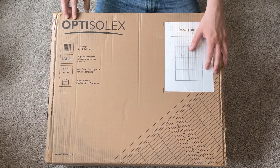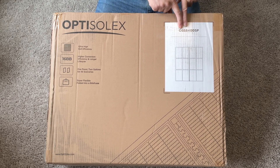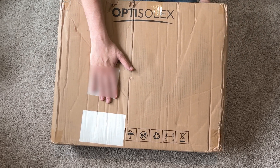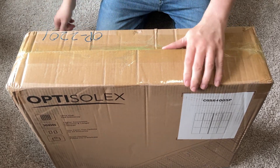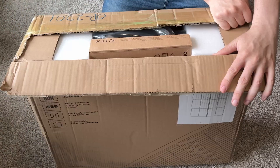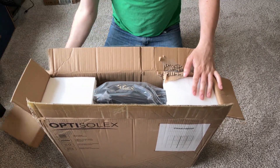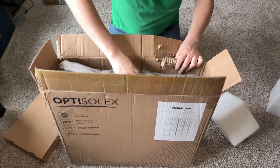This is the Opti Solex 400 watt panel. Here it is — OSSB400SP. Not much else to really talk about on the outside, so let's open it up and see what's on the inside. Also, I guess we could test and see how much solar we get with very little sun. So this was sent to me to make a video — I did not pay for this product.